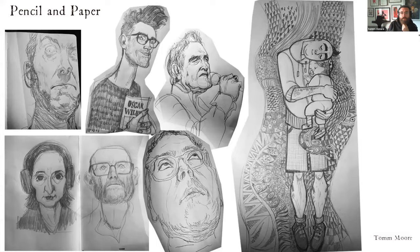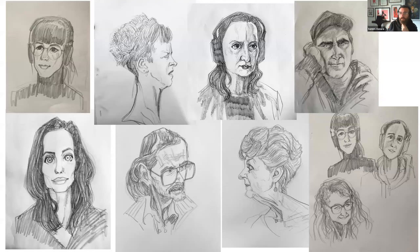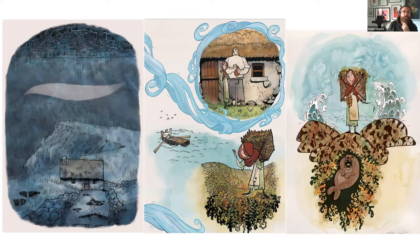After Wolf Walkers, lockdown arrived. Tom drew colleagues during Zoom meetings, accumulating boxes of sketches. He saw it as an opportunity to improve his traditional drawing, taking online anatomy courses with Karl Gnass and participating in drawing sessions with the 'To Be or Not To Be' collective linked to the Royal College. He also did an Inktober series illustrating a story from his Song of the Sea research, which later became an extra story in the film's comic book adaptation.